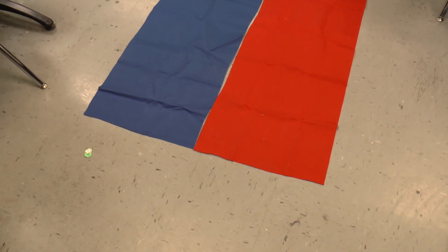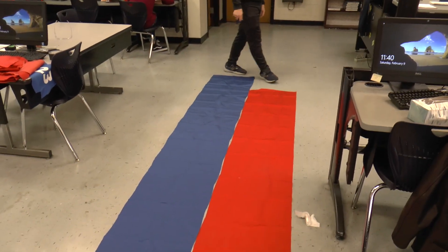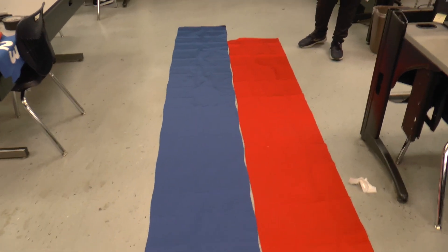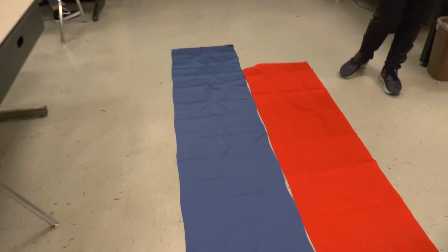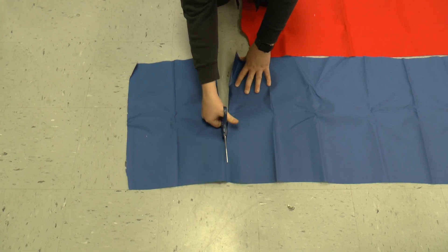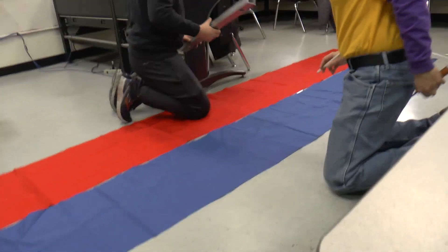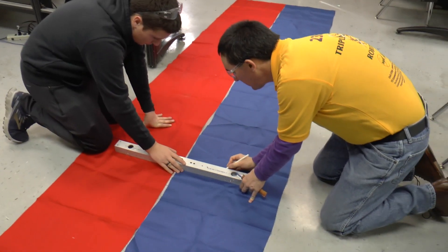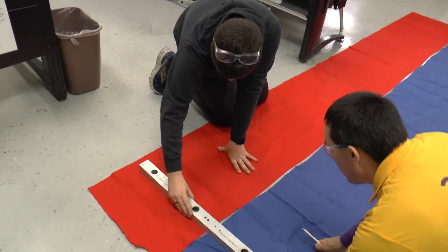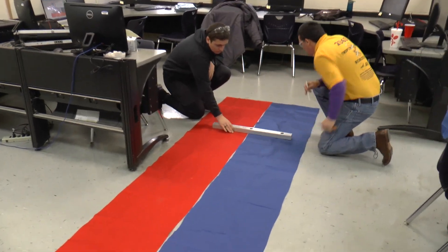We have laid out our red piece of fabric that's to the right length and we have our markings on. We've got the blue piece of fabric right next to it and now we need to trim the end of the blue to match the end of the red. Here is the center — let's move down to our next mark.